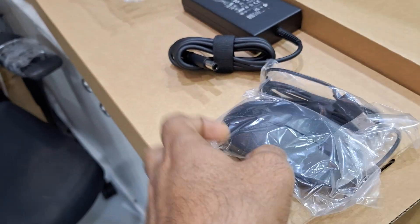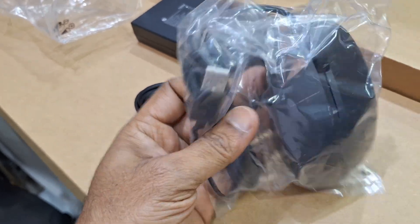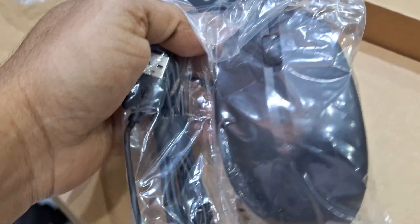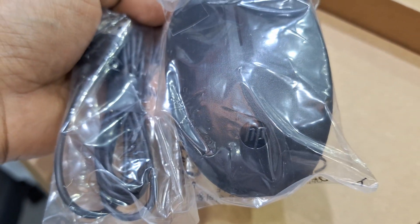It comes with a USB optical mouse from HP. So in total: one USB keyboard, one USB mouse, two power cables, and one power adapter inside the box.